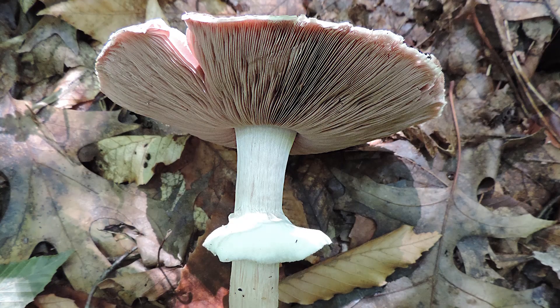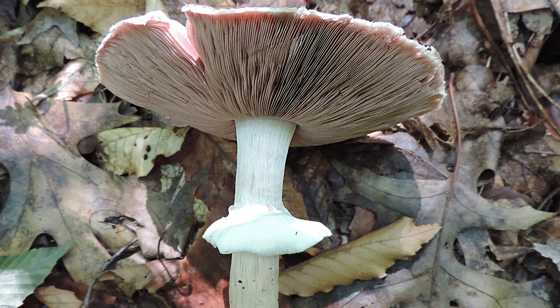Number two: agaricus species. You may know them — the white button mushrooms at the store are agaricus species. However, in the wild, they typically have pinkish gills on the underside and they drop a chocolate brown spore print. And number three: agrocybe species. Agrocybe species may grow in wood chips as well. However, they have brownish gills on the underside and they drop a brown spore print.